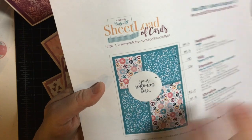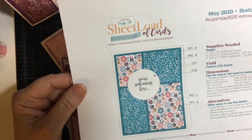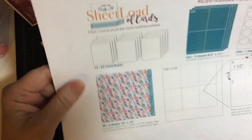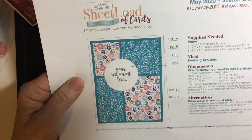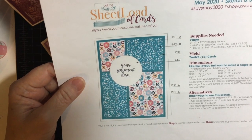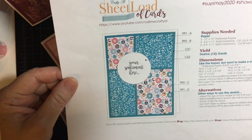And this is the sketch for this month. It's a really cute arrangement of two different pattern papers and here is the actual cutting guide. I will link her video down below so you can see it, and also a list of the other collaborators that are showcasing their cards today.